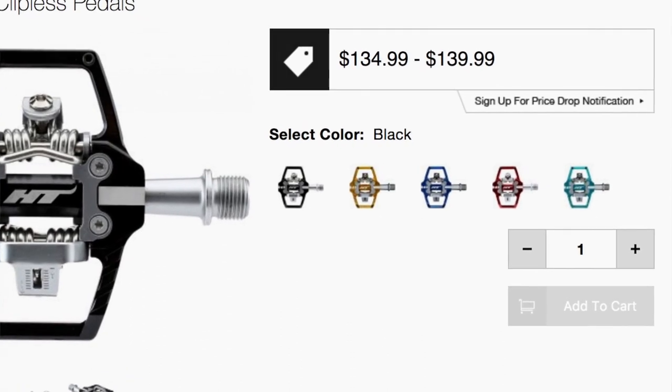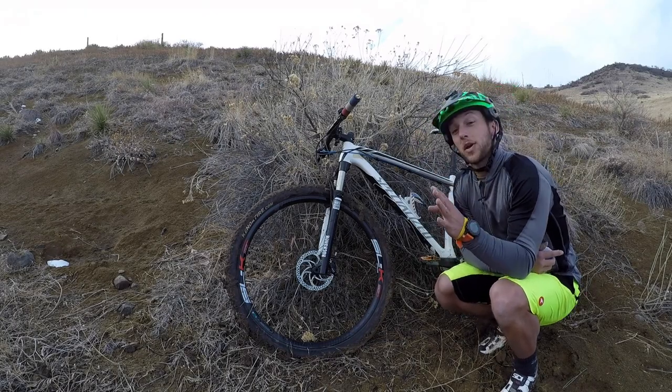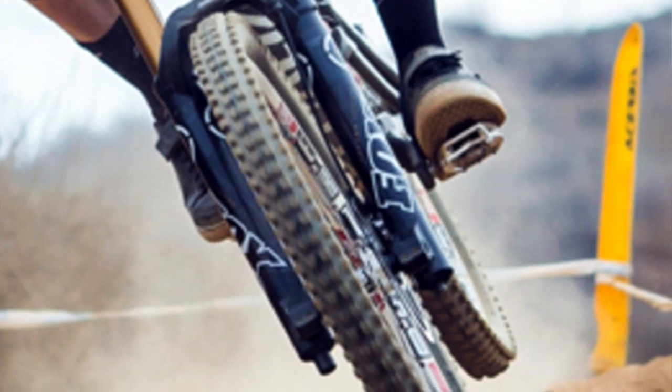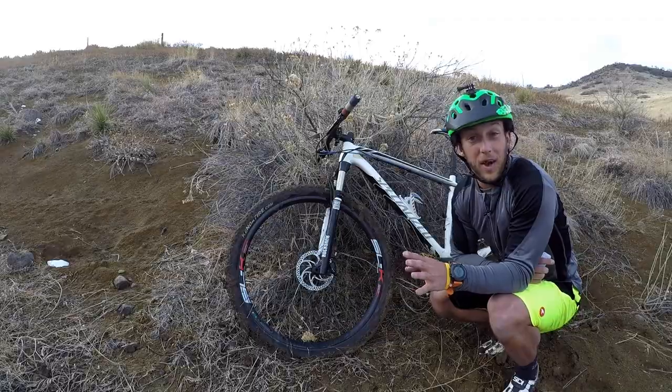Weighing at 368 grams a pair, plus an additional 64 grams for the pair of cleats, and priced at $135. HT is becoming extremely popular because some really big-name riders like Aaron Gwynn are choosing to run these pedals on their bikes.